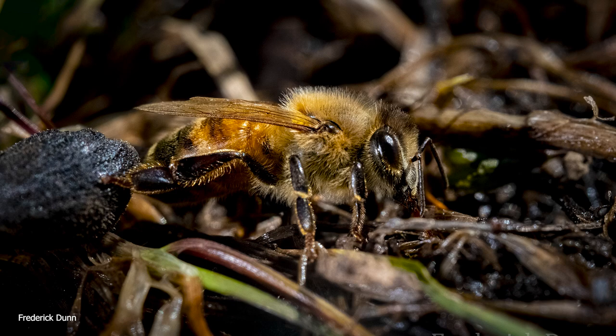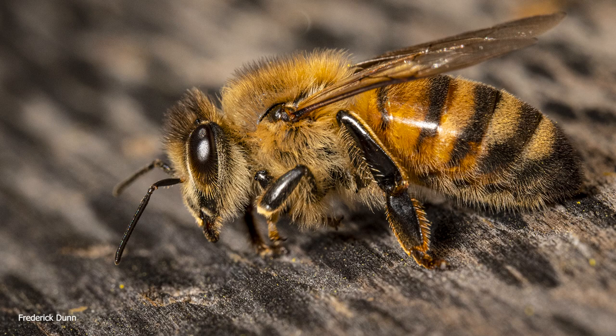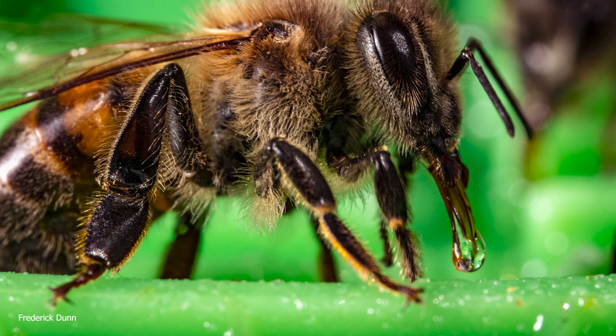Thank you for joining us. Hello and welcome. Happy Friday. Today is Friday, April the 22nd, and this is Backyard Beekeeping Questions and Answers, episode number 156, and today is Earth Day. Happy Earth Day to everyone out there who lives on Earth.